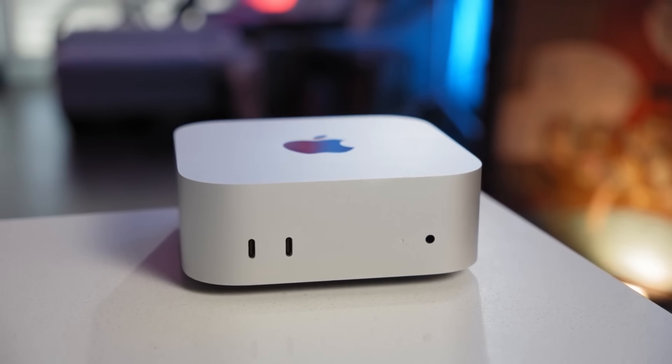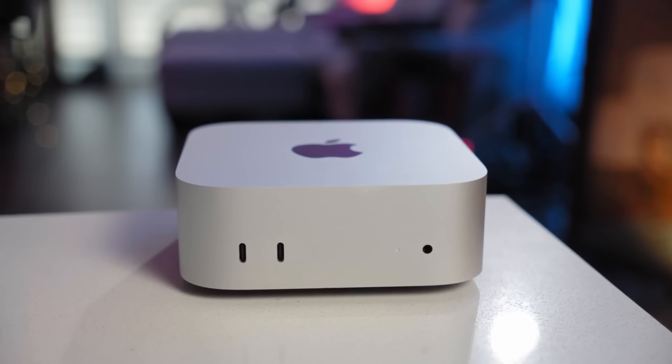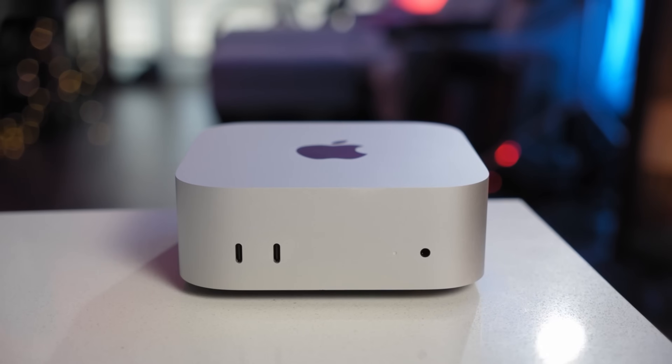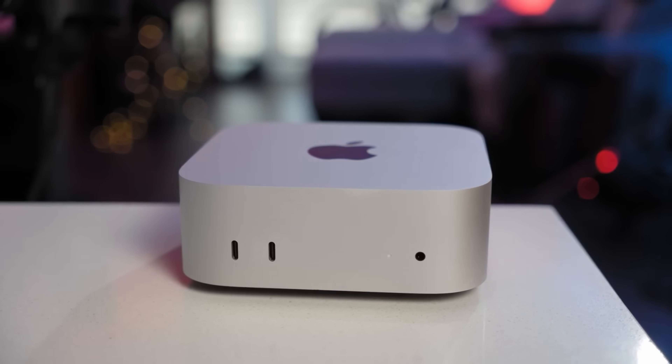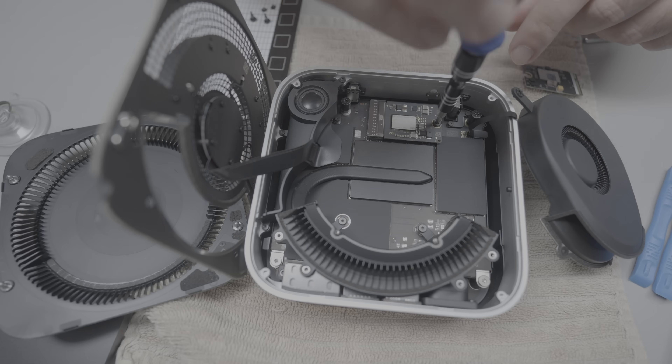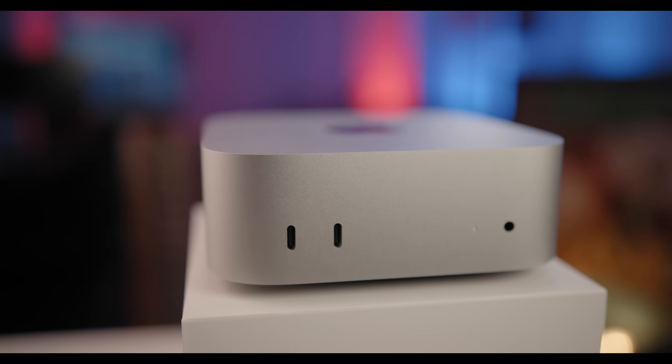So would I recommend doing this? Absolutely. If you're comfortable opening up your Mac Mini and doing a little bit of work, it's definitely the thing to do. But if you're someone who plans on using the M4 Mac Mini a lot — editing, coding, content creation — this is one of the best upgrades you can do. You'll save money, simplify your setup, and make this already affordable machine feel like a powerhouse.